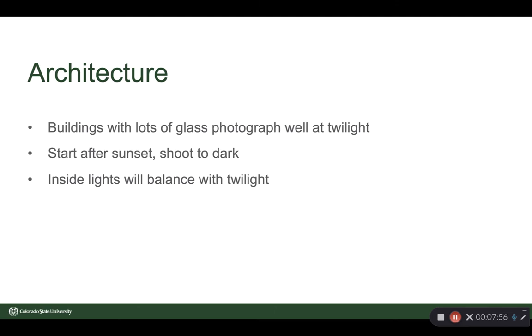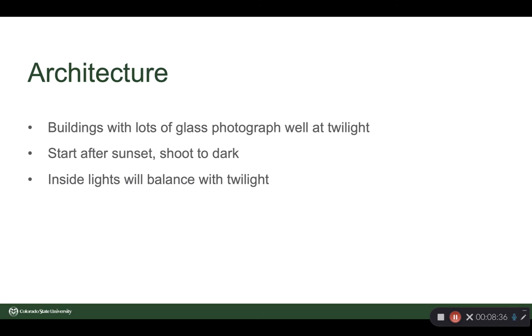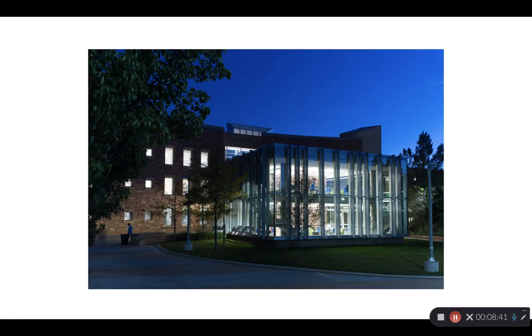Long exposures are used a lot with architecture and buildings with lots of glass — they photograph very well at twilight. Start after sunset and shoot until it's dark, so set up camp; you're going to be there maybe 30 or 40 minutes. At some point the inside lights will balance with the outside twilight, and that's your sweet spot. That happens fairly quickly, so be ready for it. On the left the inside and outside lights balance pretty well; by the time we get to the right picture it's a picture of the inside. By shooting at dusk, we get light and detail both outside the building and up in the sky, so it's not simply a silhouette.